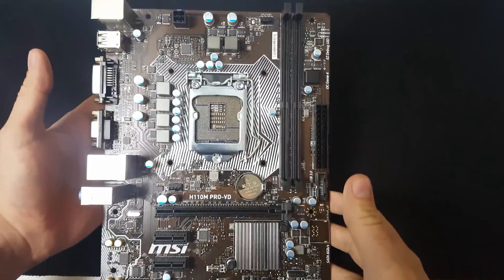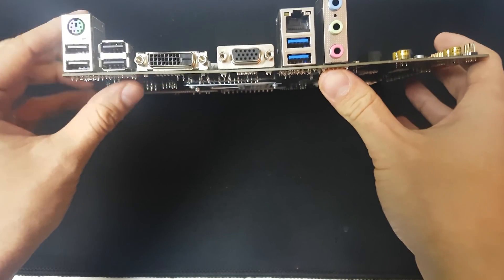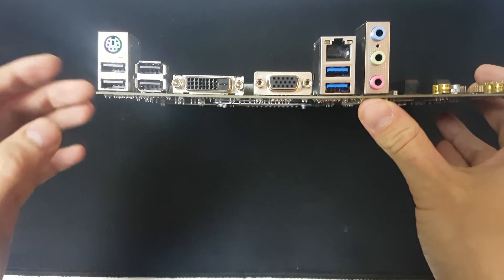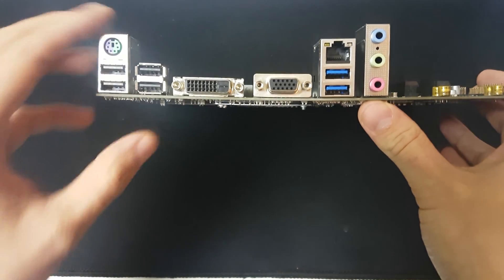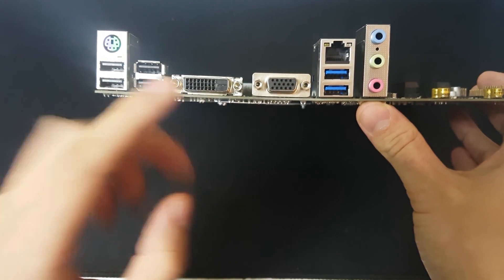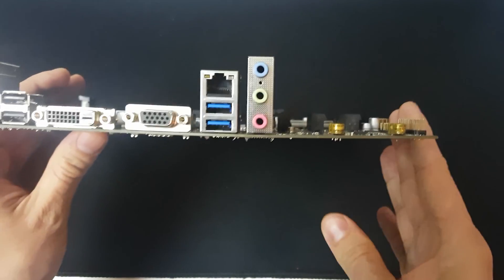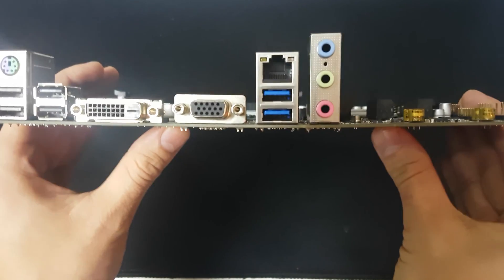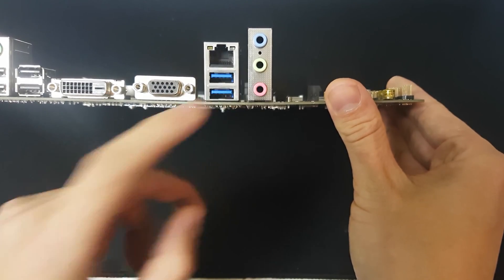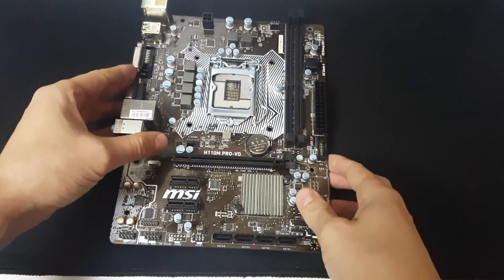This is a nice small Micro ATX board and I just wanted to show you around it — this could be useful to anyone looking at buying this board for reference. On the rear I/O we have four USB 2.0s, a PS/2 slot, a DVI and a VGA. I would have really liked to see an HDMI here, but the Pro VD is marketed more at the business sector. The board does appear to be a little bent, which I don't like. We also have two USB 3.1s, an ethernet port — I believe it's Gigabit — and your audio jacks.